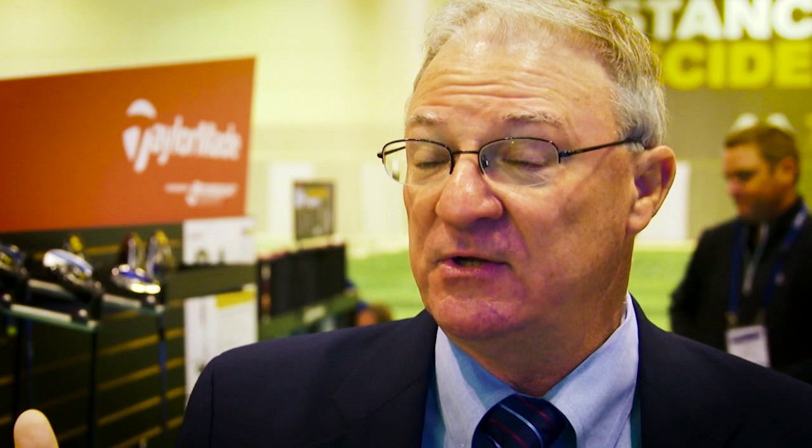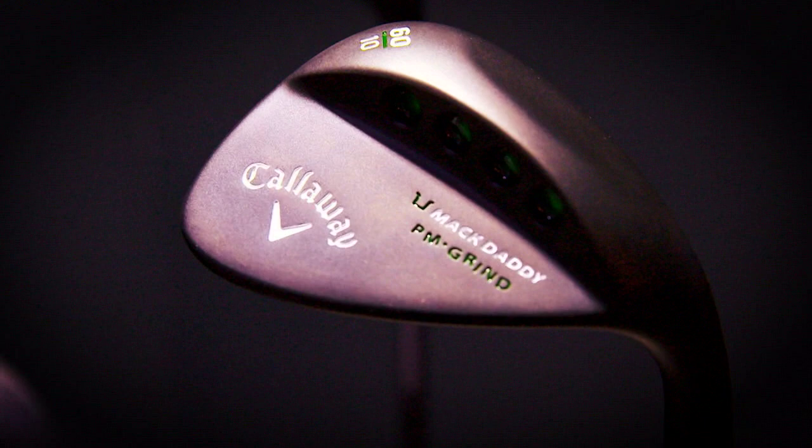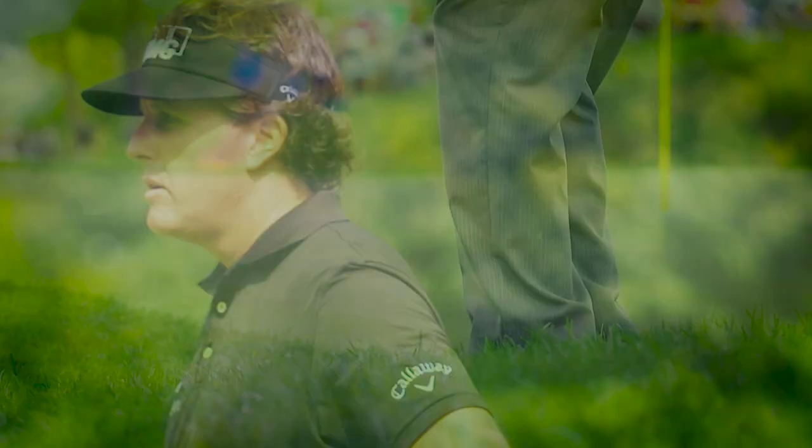Callaway has one of the best wedge designers in the business working with one of the best wedge players of all time. What we have new is the PM — Phil Mickelson's wedge — in a black matte finish. It's muted, it doesn't reflect sun, which is very cool. Holes in the head actually raise the CG because we added real estate up top. It adds spin, and as Phil has three in his bag, you might want to consider that as well.